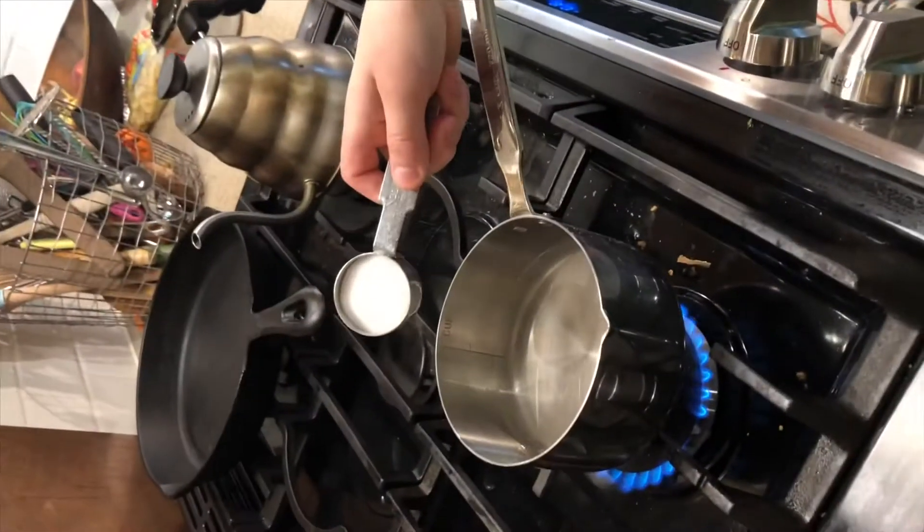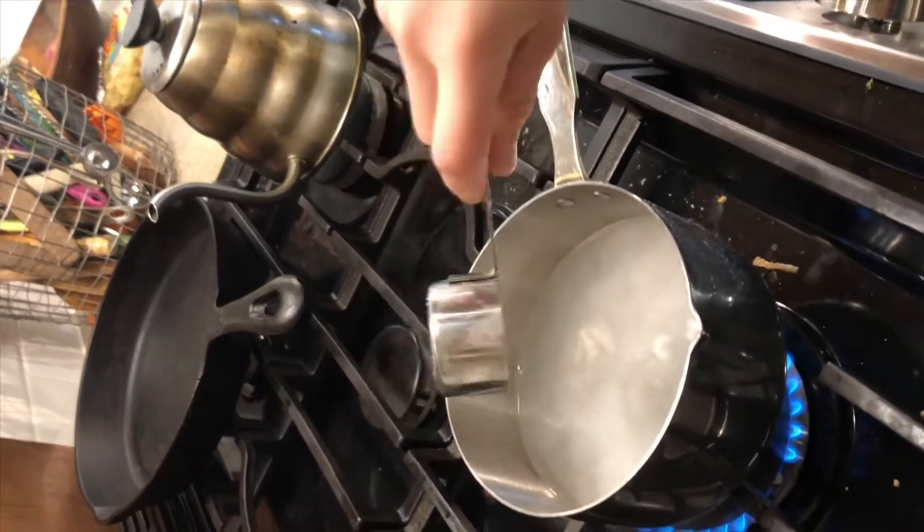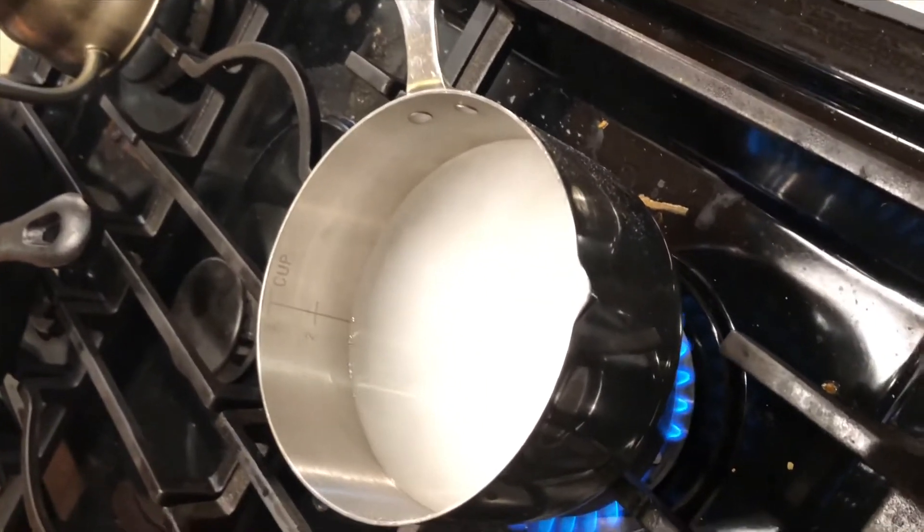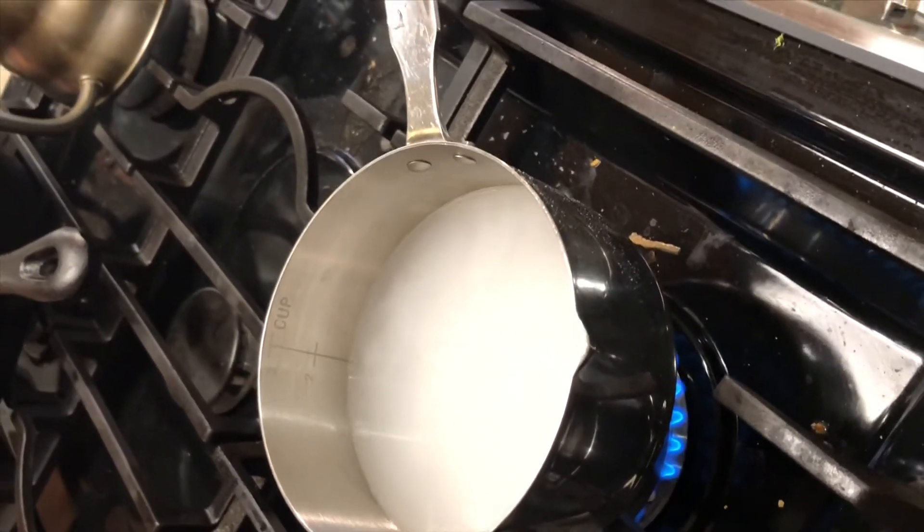We're asking ourselves the question: fill it up to the top. We were asking if salt evaporates like in the video. So we're going to pour the salt in there, and if that's a true statement then we should be able to evaporate the water by boiling it and the salt should stay in there.